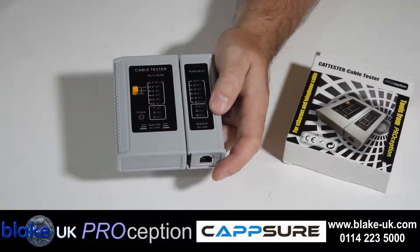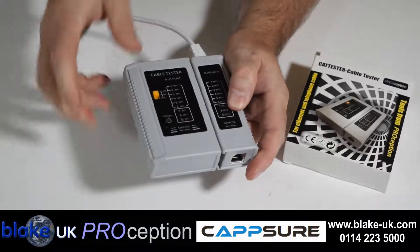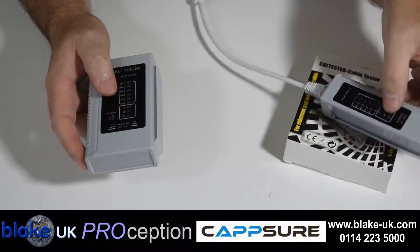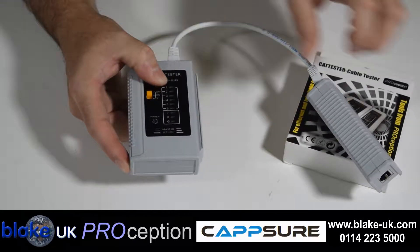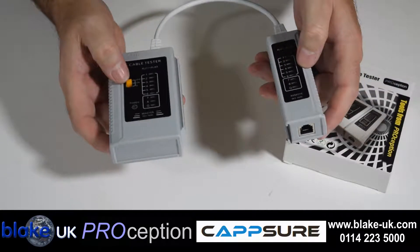To test the cable, push one end into the remote device. This slides off like so, and push the other end into the relevant socket — in this case the RJ45 socket. So this would be at the remote point and this is with you.